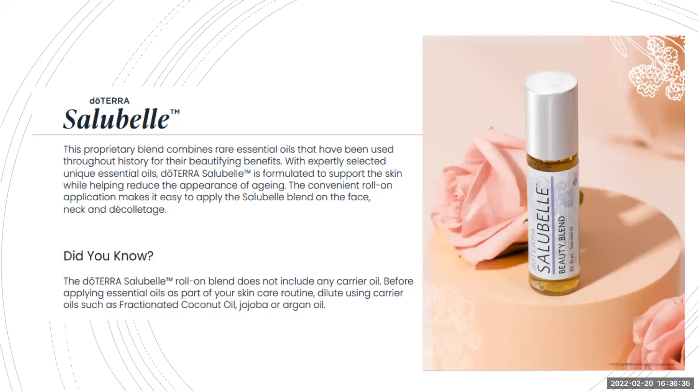Salubel, or Immortelle as it's called in other countries, is the same blend just with a different name. It's a blend of oils that throughout history have been used for skin and to reduce the appearance of aging. It comes in a roll-on, but unlike the touch roll-ons, this isn't diluted — so that 10ml roll-on is full of pure essential oil. I do find it very strong.